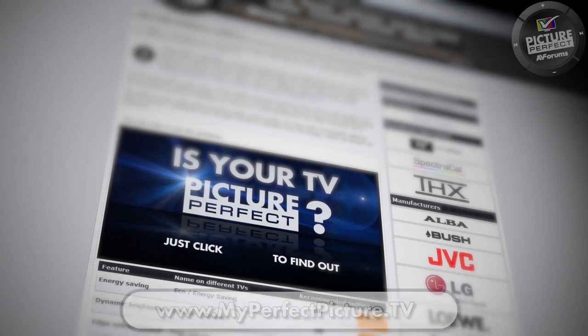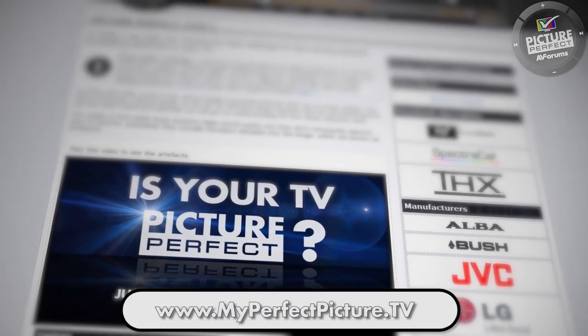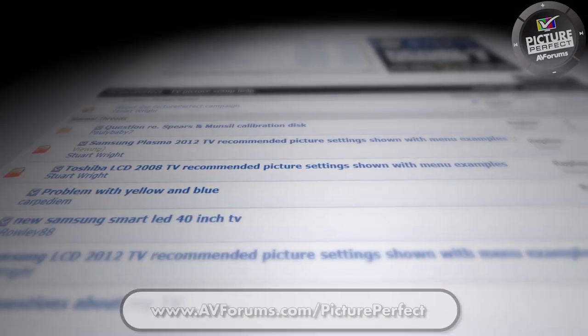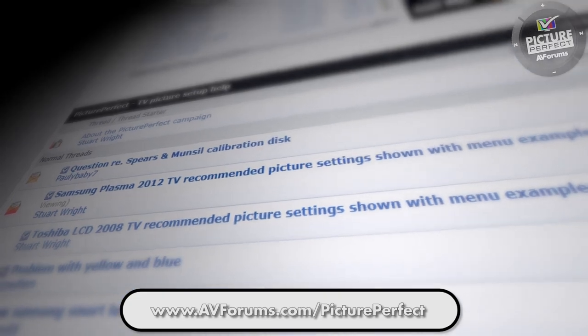You can find out more about sourcing test patterns and the controls available on your TV at the Picture Perfect website. You can also ask direct questions in the Picture Perfect forums at AVForums. We'll see you next time.